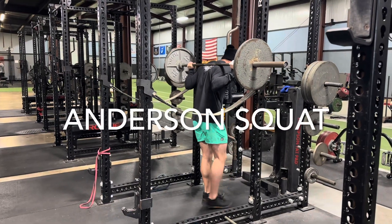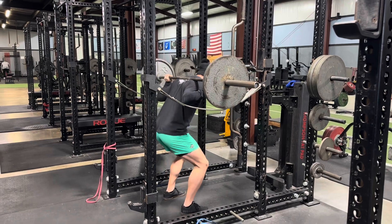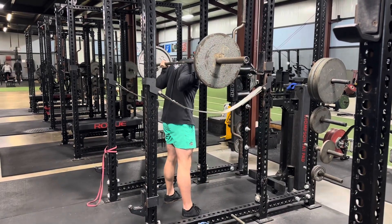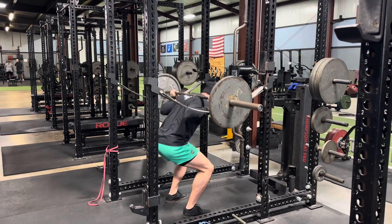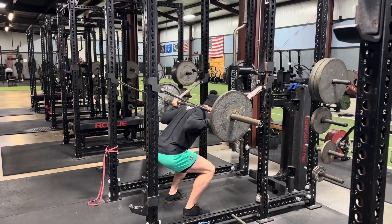This is an Anderson squat. We have the strap set up to whatever height we want — you could also use pins obviously — and we're going to lower down, pause, and then shoot up out of the hole, just worrying about that concentric action. So we don't get that stretch reflex we'd normally get; we're stopping here dead stop.